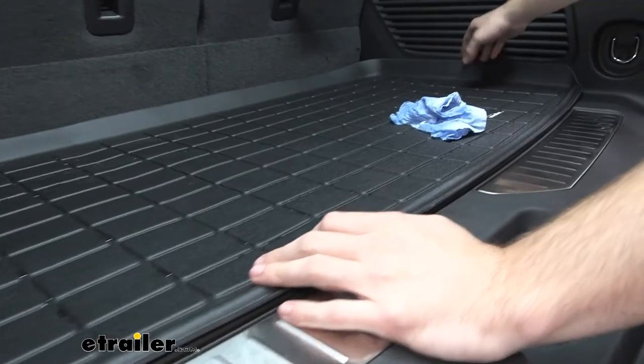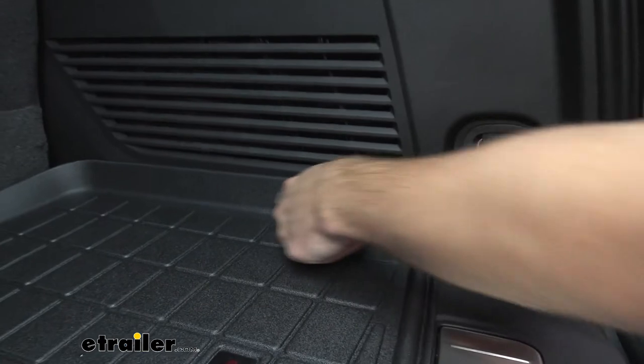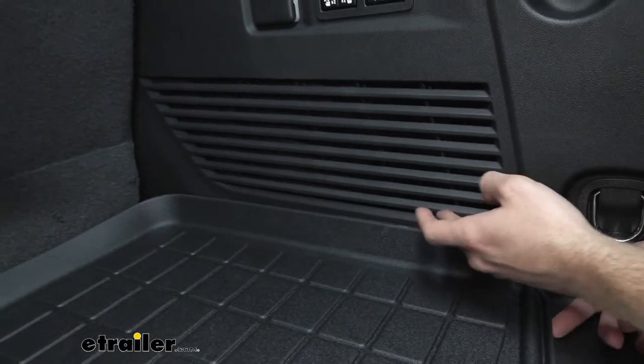It's going to keep in specific little areas and then it's going to have to deal with the ridges. Like I said, it's almost like a bowl shape, which I really like. It's going to keep everything from right here up to here. You're going to have to have a lot of dirt, a lot of grime, and a lot of liquids to get over this.